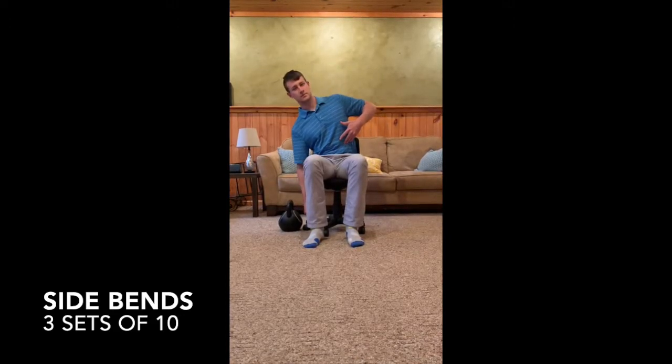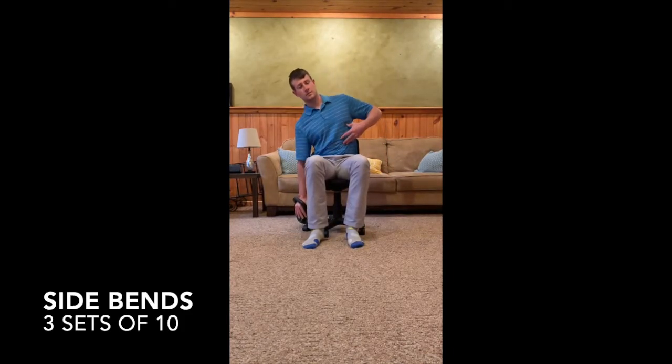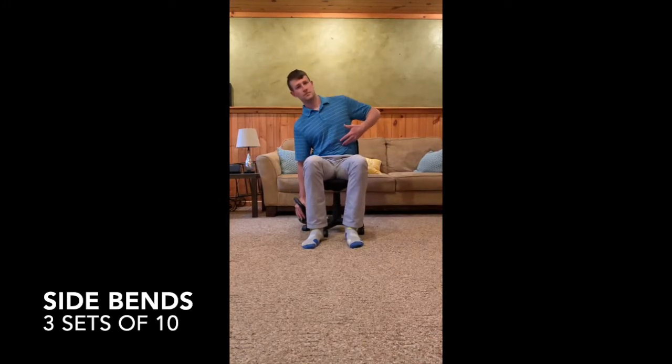You can also add weight to the arm that's hanging down at your side, such as a kettlebell, a gallon of milk, any free weights you have around the house, or anything heavy that you can hold in one hand. Once you finish on this side, you'll switch to the other side and perform the same thing.